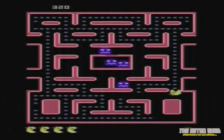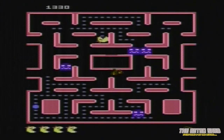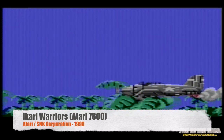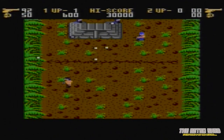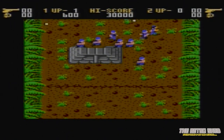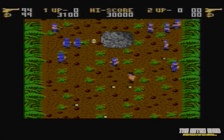Ms. Pac-Man on the 7800, and this looks a lot more like it — much more faithful to the arcade version, although this controller doesn't make it easy to play at all. The game itself looks quite good, but the controller is dreadful — it makes playing this very difficult indeed.